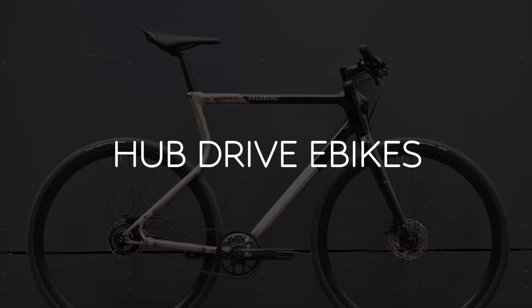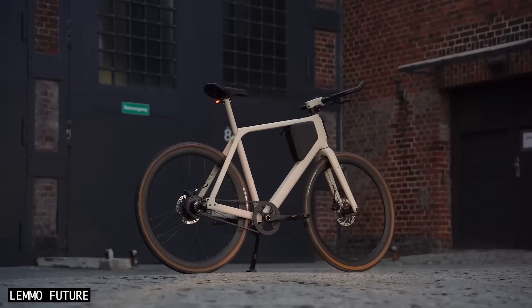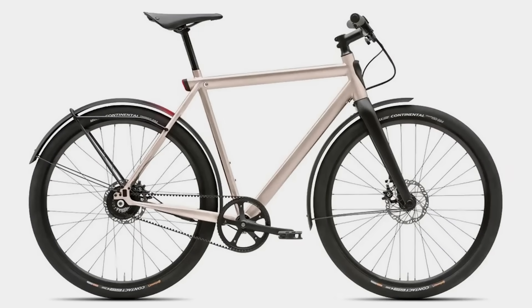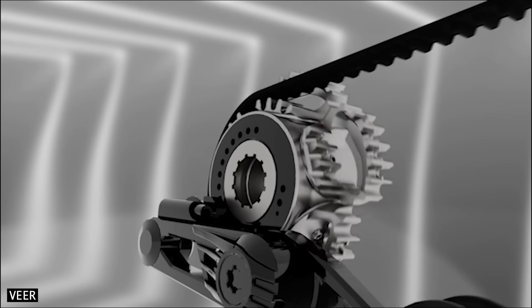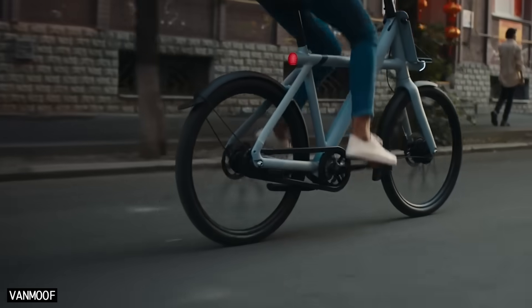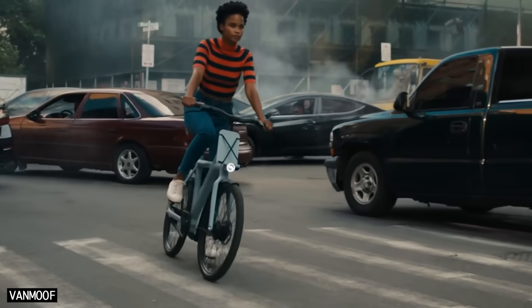Number three: hub-drive e-bikes. Shift Drive would also be suitable for hub-drive e-bikes from brands like Rose, Geos, and Momentum. While the motor will not take advantage of the lower gearing on steep climbs, the rider will be more effective at helping the motor, which ultimately increases e-bike range.